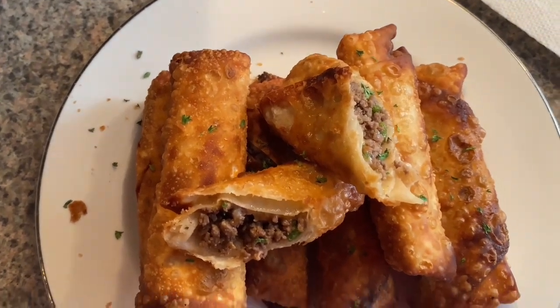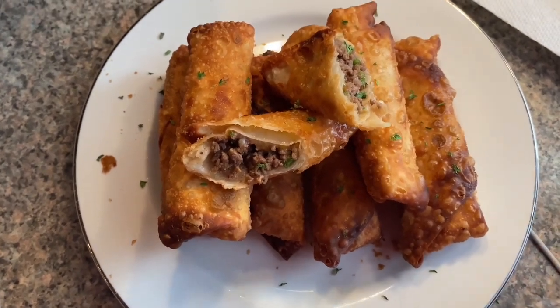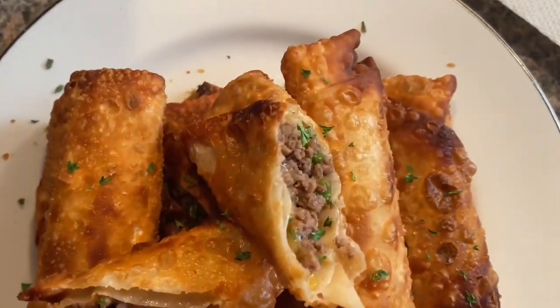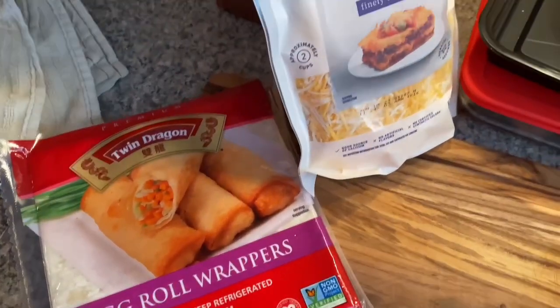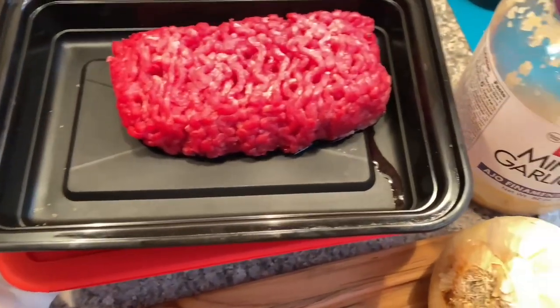Hey guys, welcome back to Kay's Cooking and Vlog! In today's video we will be doing cheeseburger egg rolls. Here are all the ingredients that we will be using today and they will also be listed on the screen.